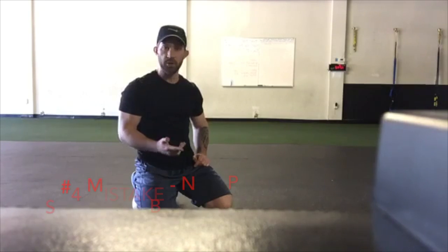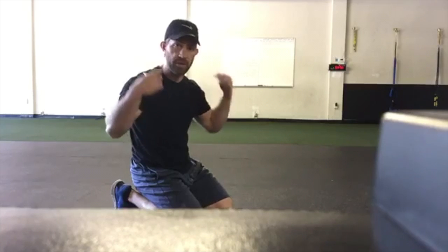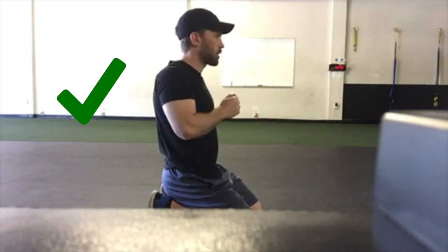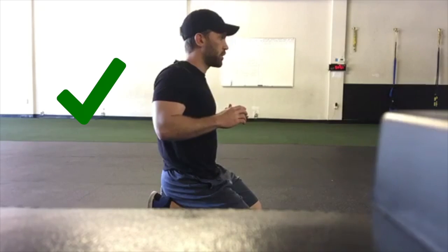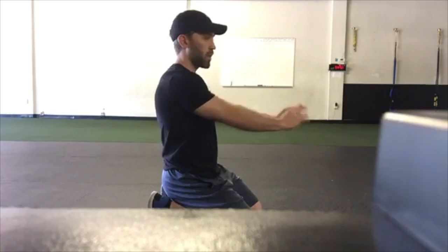One other thing with push-ups is making sure you're protracting your shoulder blades. When my arms are straight out, my shoulder blades are pulling apart. When I bring them in, they're contracting and coming closer together. A lot of people with elbows out will feel more contraction in the chest and think that's what they need. But within the rules of keeping your elbows locked in, you want to bring those shoulder blades together as you lower yourself, then spread them apart as you push away.